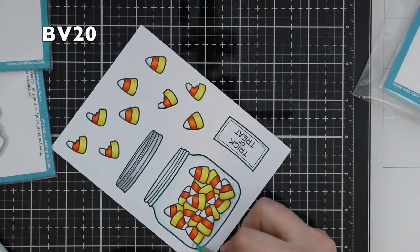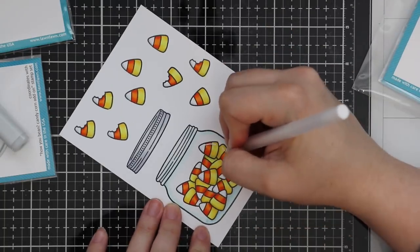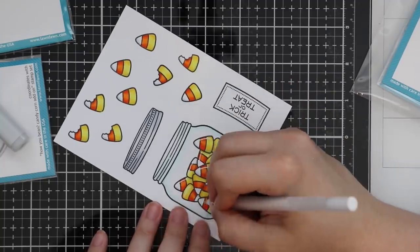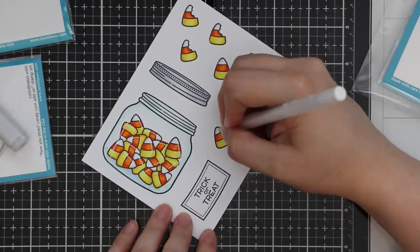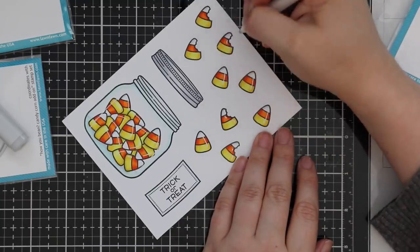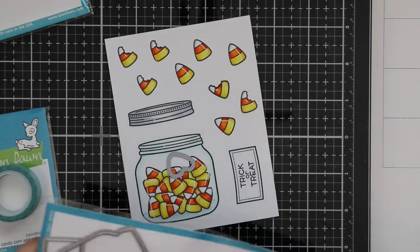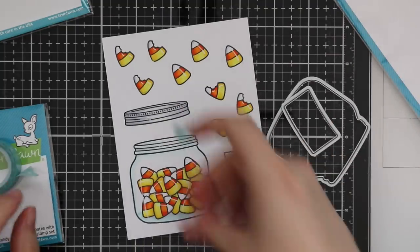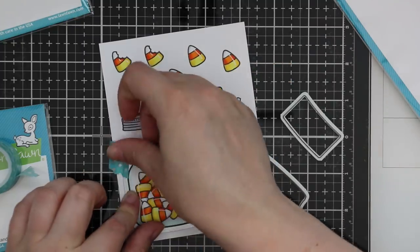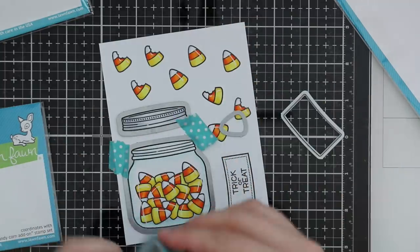I went along and added BV20 shading to all of the candy corn and also a little to the jar. Then to really make everything pop I'm taking my Jelly Roll Wide gel pen — this is the Jelly Roll 10. I always link to this when I use it. A lot of people ask if I've been putting glossy accents on images when I use this pen, but no, I'm just drawing in the highlight. I added that to all of the candy corn and the jar. Then once everything is colored I used the coordinating wafer dies for the How You Bean stamp set to die cut the jar, lid, and label, and the Candy Corn dies to die cut all those individual candy corn pieces.